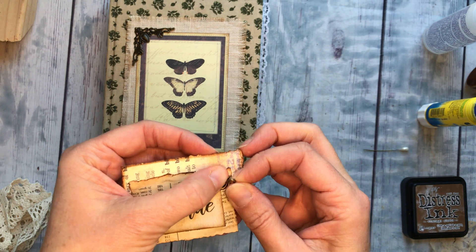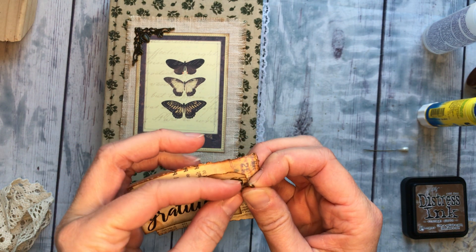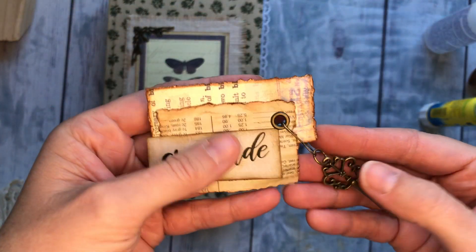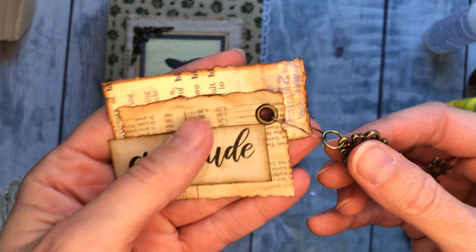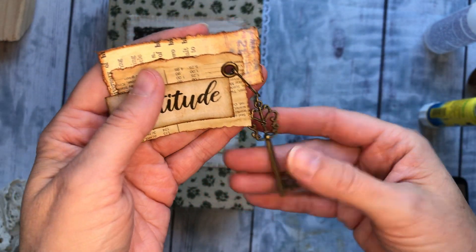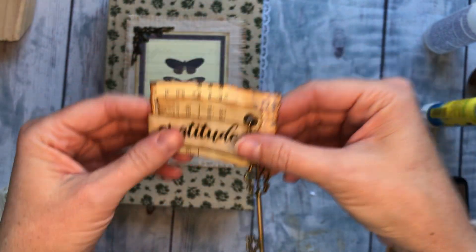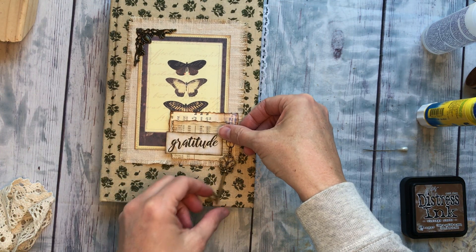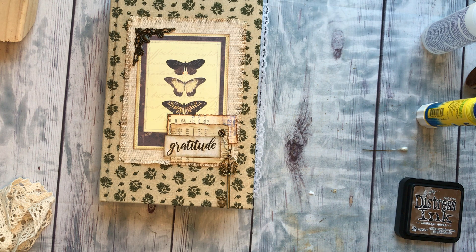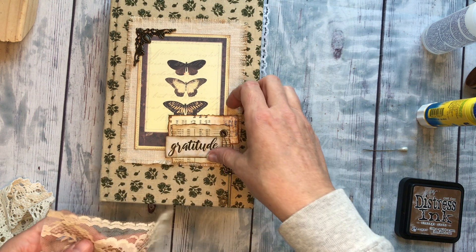I did it on a bulb pin — I'll show you as soon as I get this to latch. So a little bulb pin, then the jump ring right here, and then the little charm will hang down in front, which will be cute. I don't want it to go past the bottom of the journal so I'm gonna have to come up here.